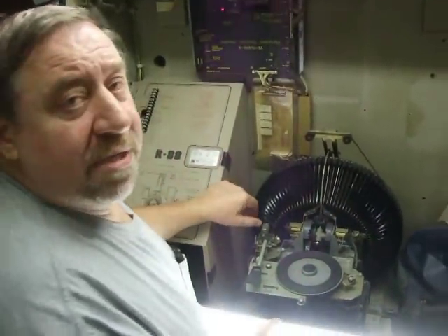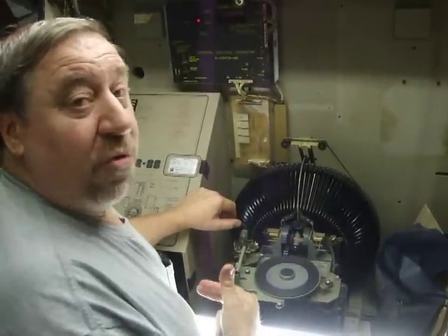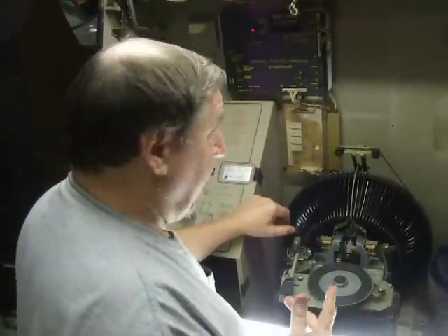If you have a road jukebox and the problem is the record is rejecting before it reaches the end of the record, it's a very simple adjustment. I'm going to show you how to do it.